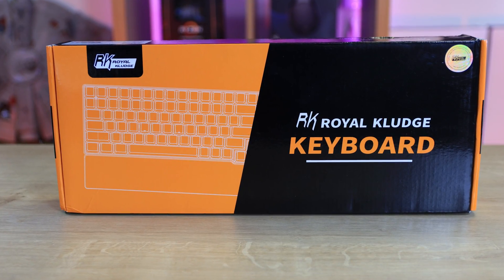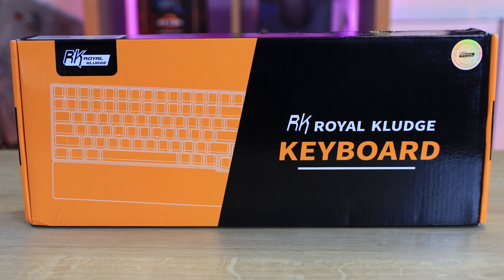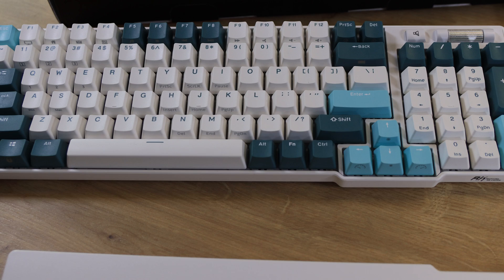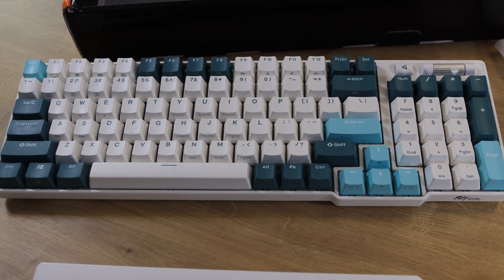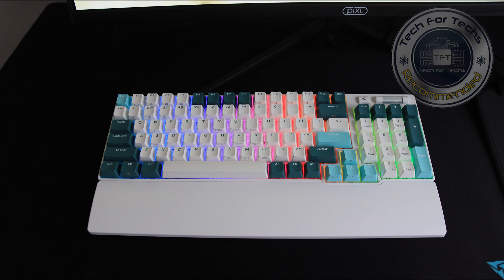Overall, I'm really happy with the Royal Kludge RK96 RGB Limited Edition Mechanical Keyboard. It's well built, has some great features, and is perfect for those who want a tactile typing experience. If you're in the market for a new keyboard, I would definitely recommend giving this one a try. I hope you enjoyed this video.